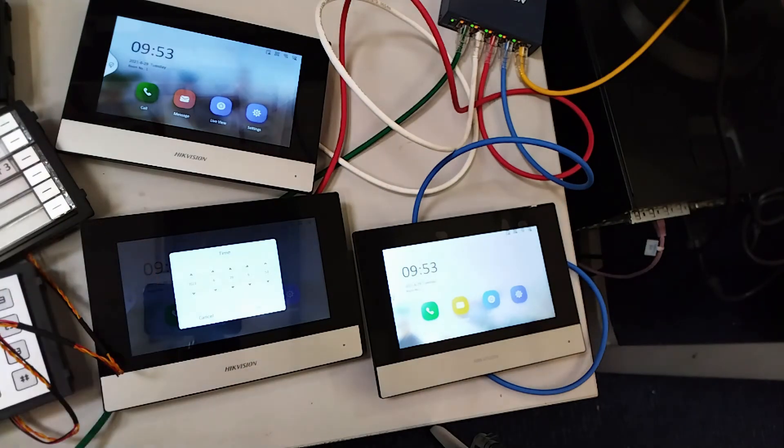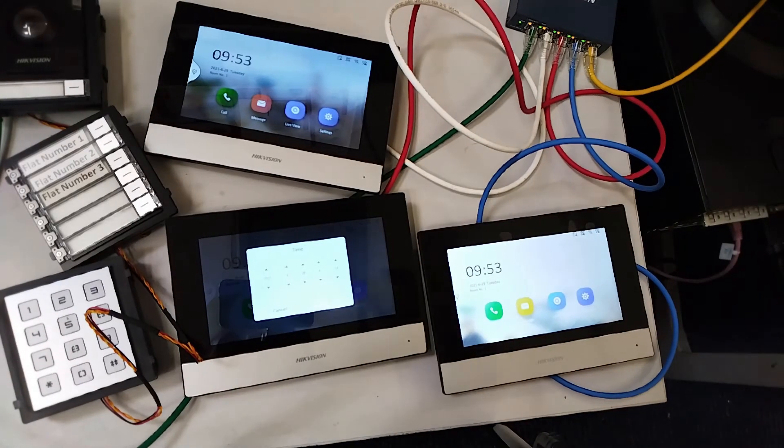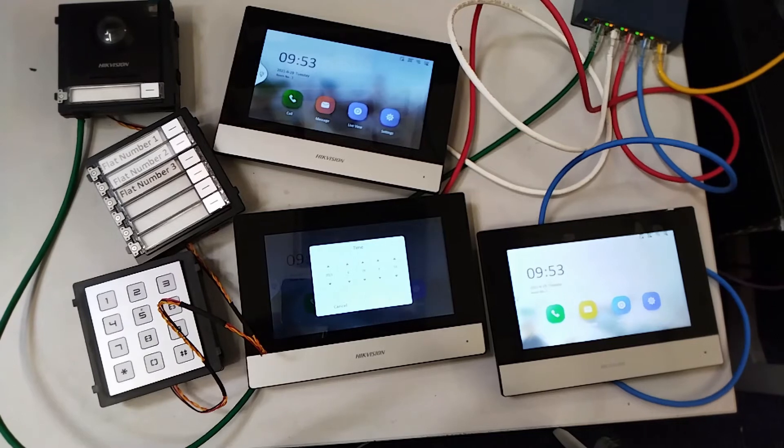Great, so that's how you use a keypad and set up a multi-flat system. Thanks for watching — we've got more videos coming out, check them out soon, don't forget to subscribe, and thanks again. Bye bye.